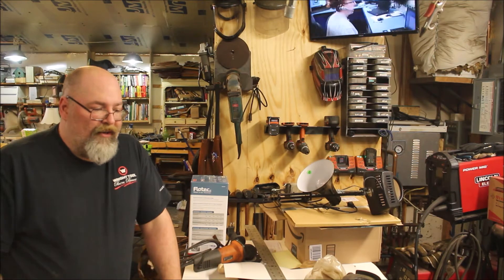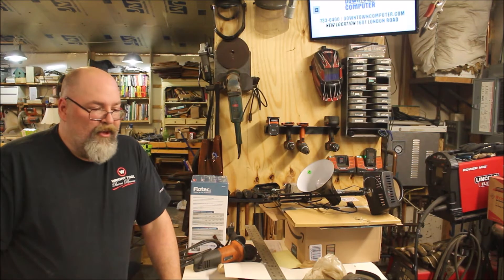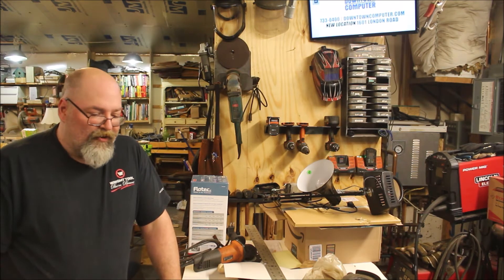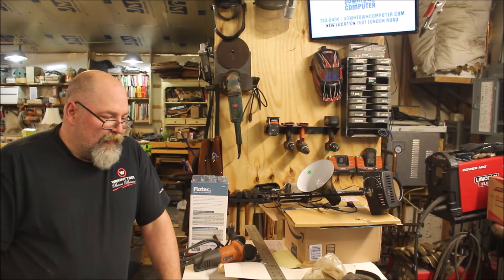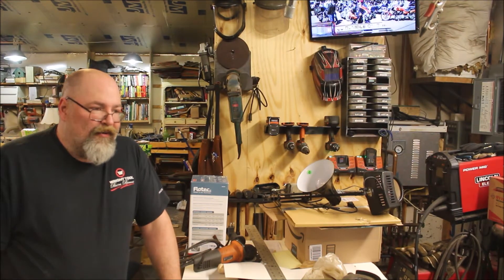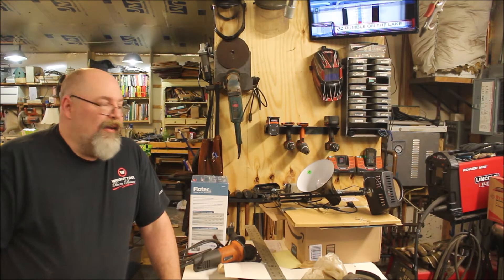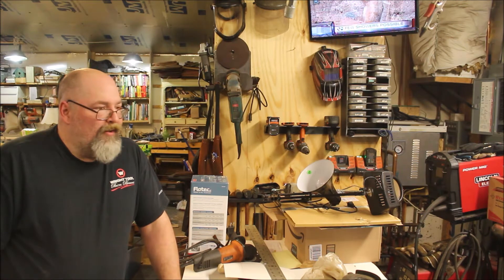A little update on yesterday's video — the wife and I definitely decided that we're okay to go ahead and see if we can make a deal on the mill. That'll be happening early next week. We'll probably do a video on picking the mill up and bringing it home.